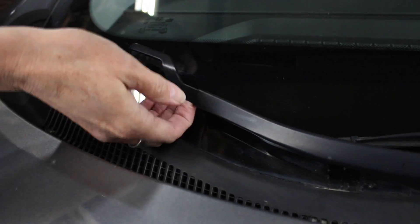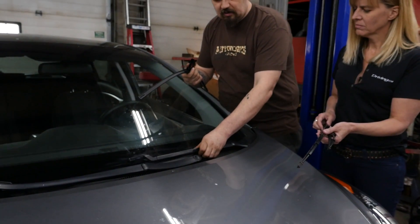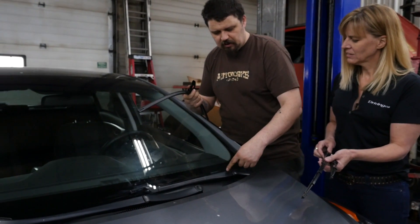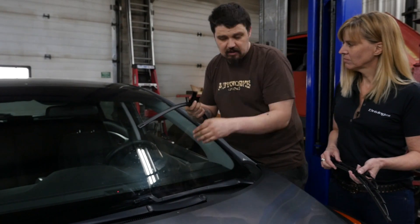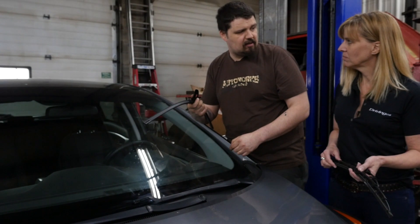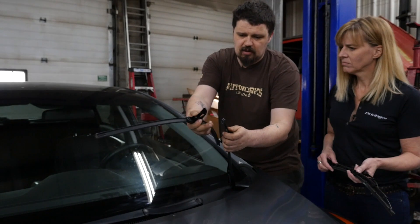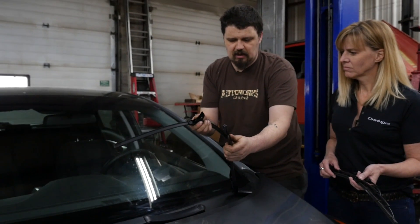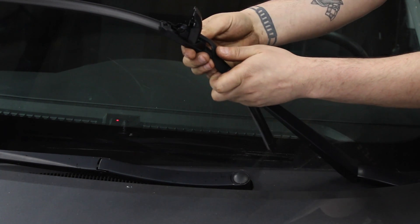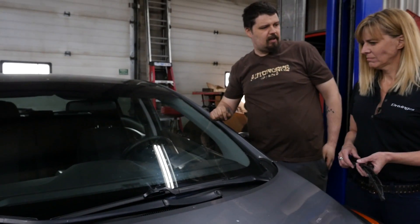Now we're going to install the second one. A lot of people handle this without any care or concern, but when you have this it's spring-loaded underneath — it wants to return down to the window. It's what pushes the blade into the window. If you let go and it hits your windshield hard enough, it can crack or chip it. So you want to be very careful when replacing the blades to make sure that this hook doesn't make contact with the windshield in a harsh fashion. We're just going to stick the hook through, make sure it's got good engagement on the pivot, clasp it closed, and there you go — brand new set of beam wiper blades on your car.